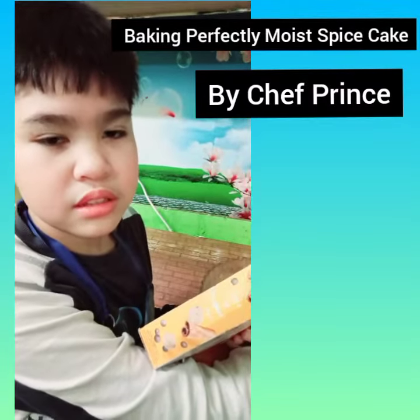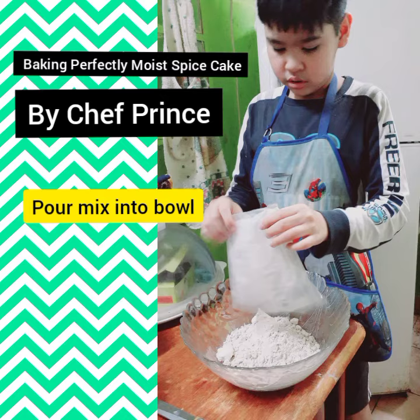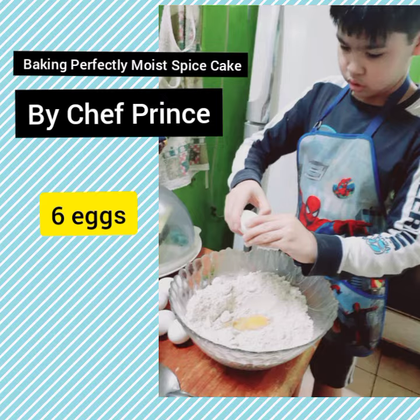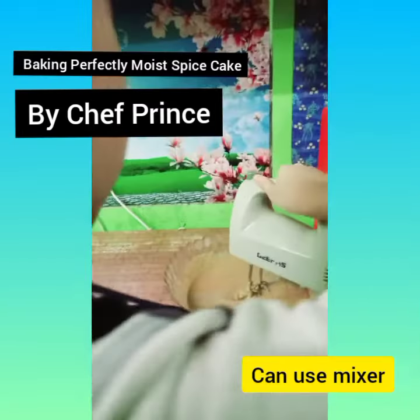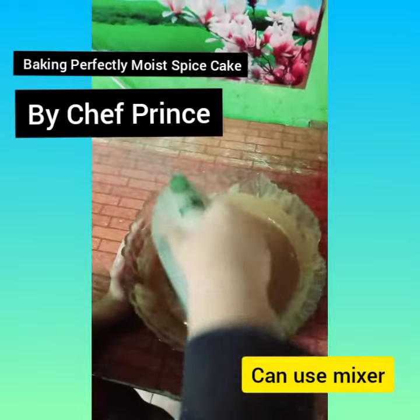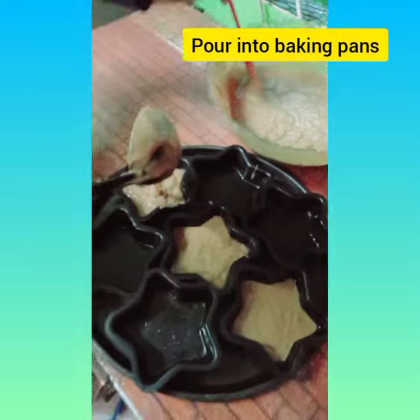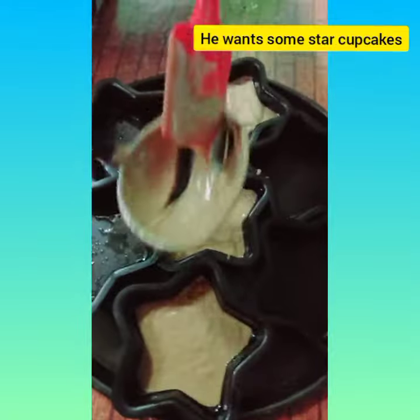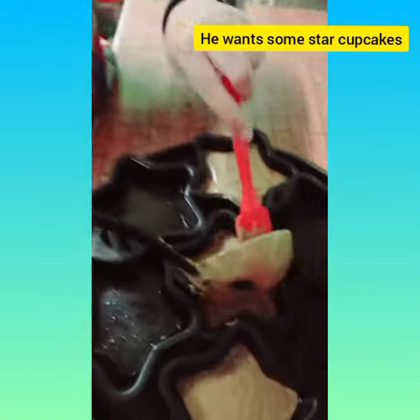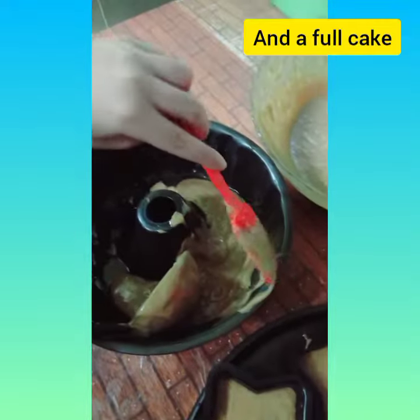Baking Perfectly Moist Spice Cake. Morta, that collaborates with the stars? Cupcakes? Pagyan mo nagpuntaraman dito?